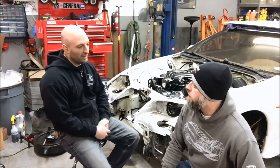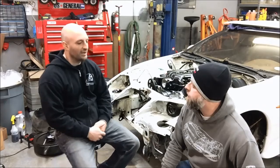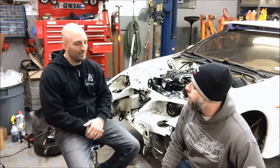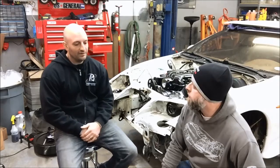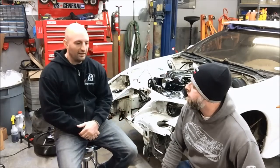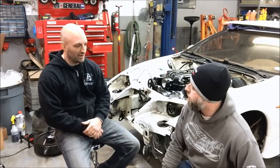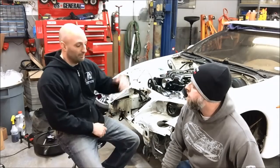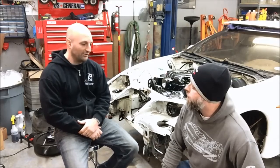The Gen 4 engine — first thing you notice is the cam sensor on the front of the engine, right on the timing cover, as opposed to behind the intake manifold going into the valley on a Gen 3 engine. The second is the knock sensors, which are mounted low on the side of the block on a Gen 4 engine. They have two wires going to them, as opposed to a Gen 3 which has one wire for each knock sensor, and they're located basically in the valley pan underneath the intake manifold. Those are the two major differences.